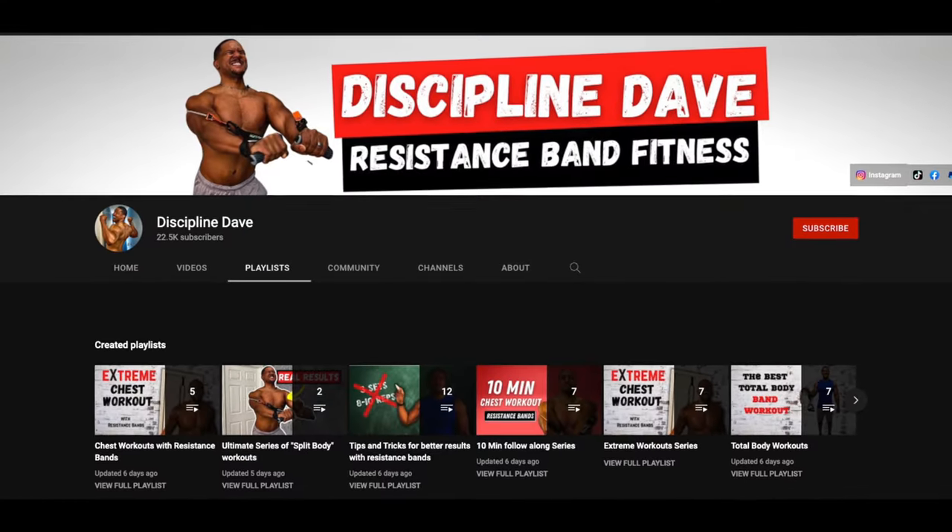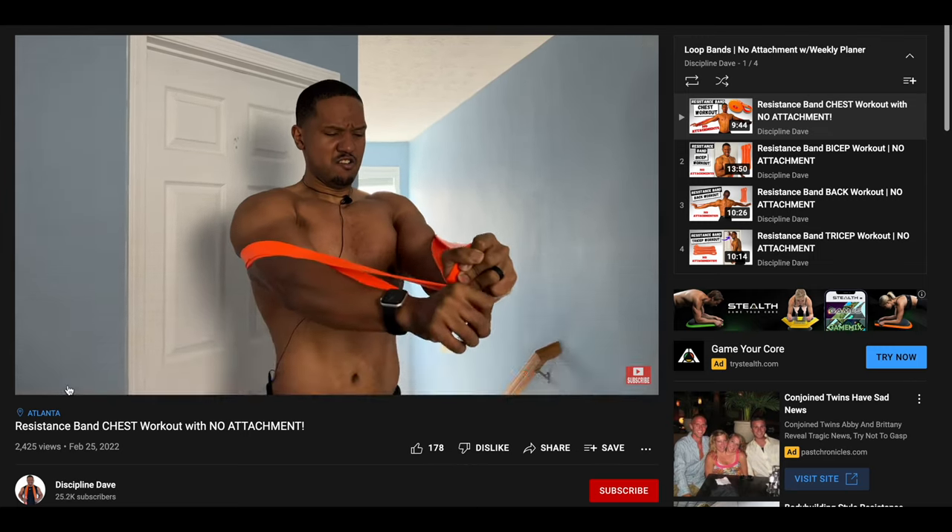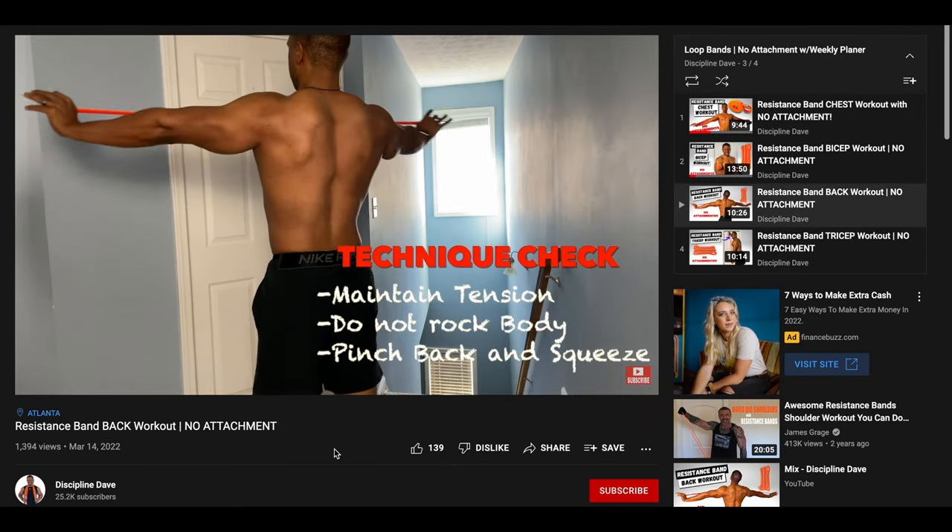If you're new to the channel, my whole channel is dedicated to all things resistance bands. On this channel, you're going to find workouts, tips and tricks, and reviews of resistance bands.